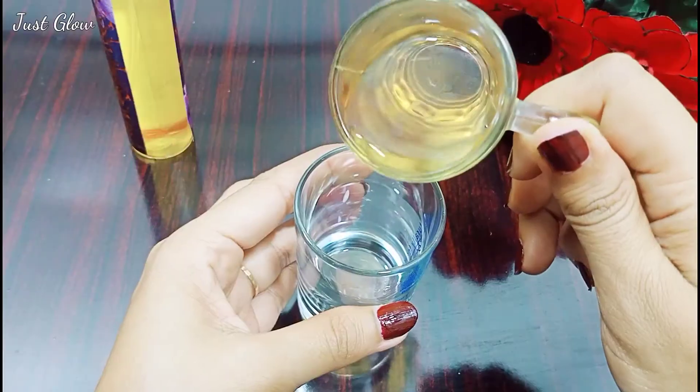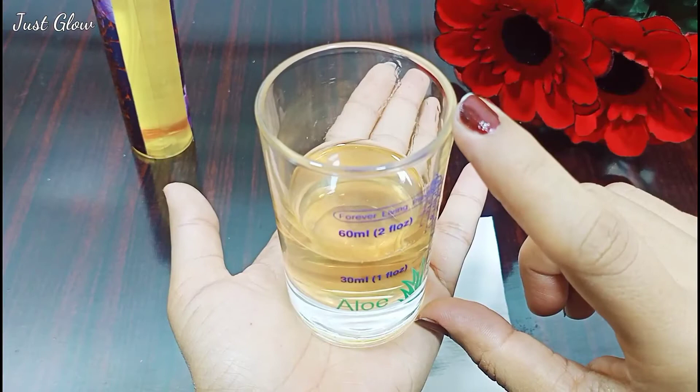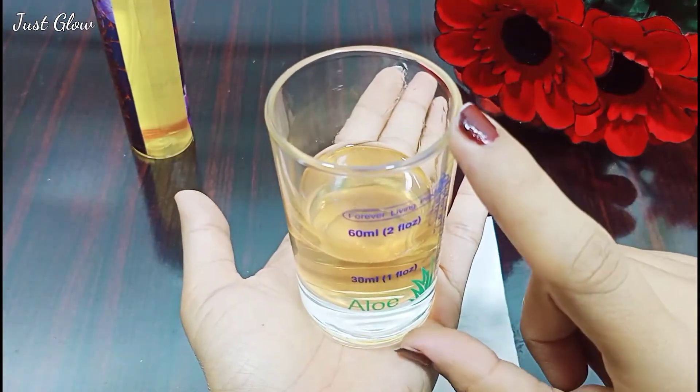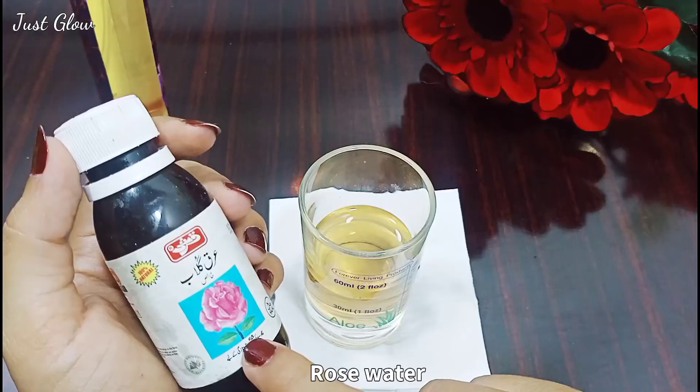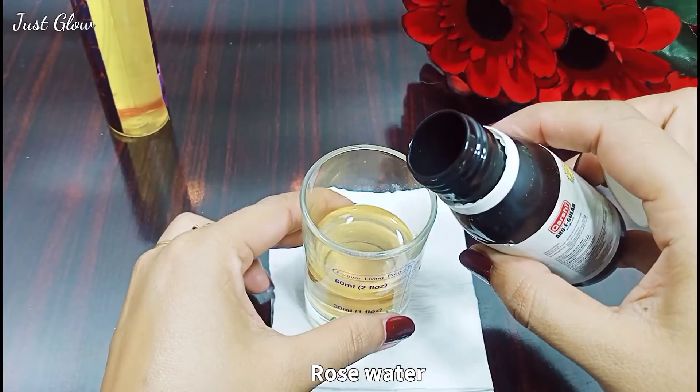As you can see, I'll pour some green tea into this container. Green tea fights premature aging, treats acne, and provides moisture to your skin. Now you will add the second ingredient — rose water — almost 30 ml, or an equal quantity to the green tea you added first.